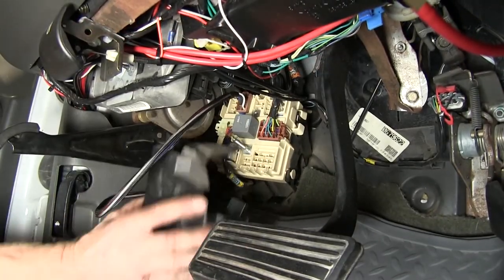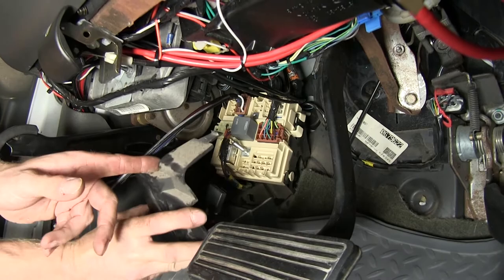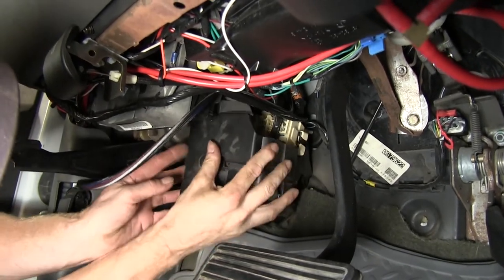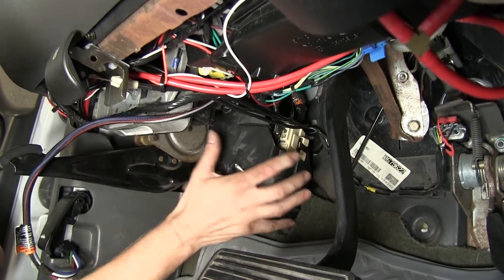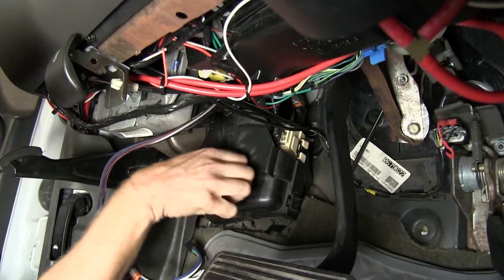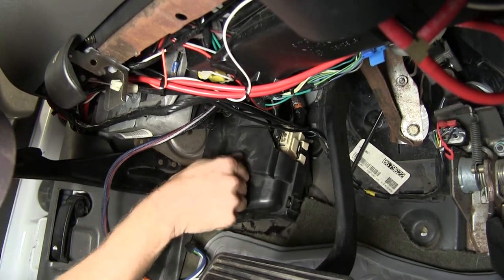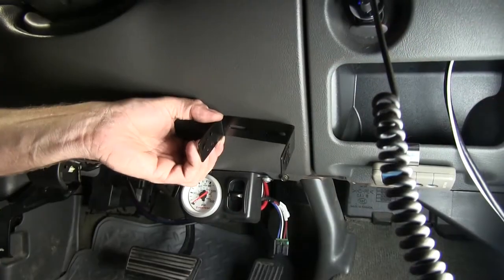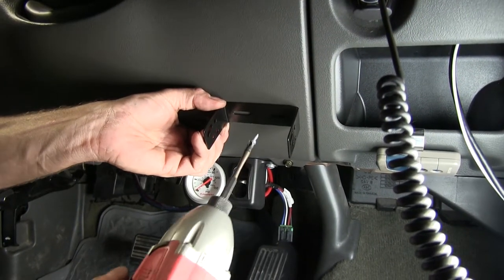Let's go ahead and put our cover back into place. We'll route it over to the opening on the top. We'll leave this alone for now and go ahead and work on our brake controller. Let's go ahead and mount our bracket for our brake controller.